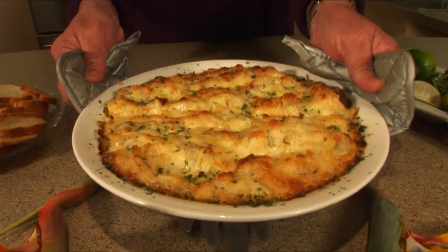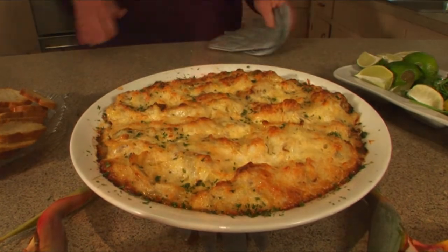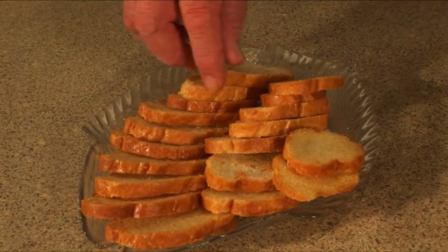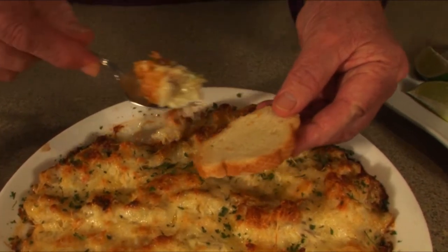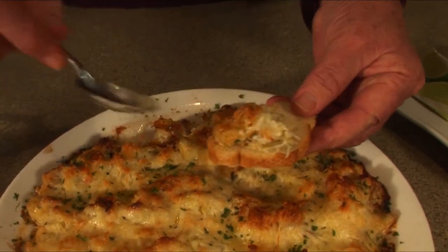And there you have it. I took this crusty French bread, sliced it thin, put a little bit of olive oil on it, and toasted it — it's a great platform for this great dish. This is one of my favorite recipes, and I'm sure it'll be yours too. We'll see you next time on another Grillin' and Chillin'.